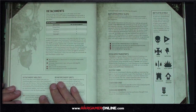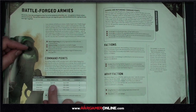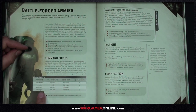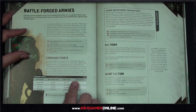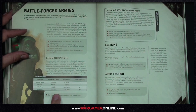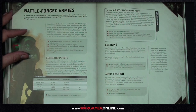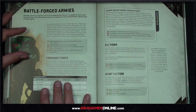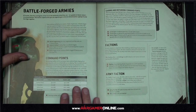Into detachments and game sizes: Combat Patrol is power level 50, up to 500 points, with three command points. All the way through to Onslaught at 201 to 300 power level, 2000 to 3000 points, with 18 command points. Interestingly, when we were building our battle report lists at 2000 points, both of us came in at around 100 power level — I was 104 and Liam was 106.